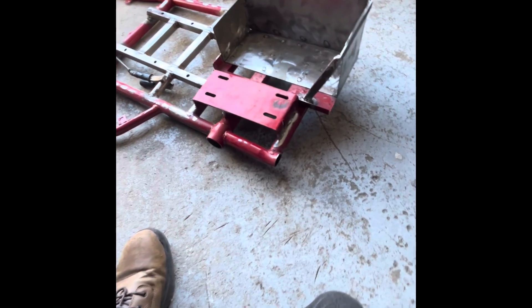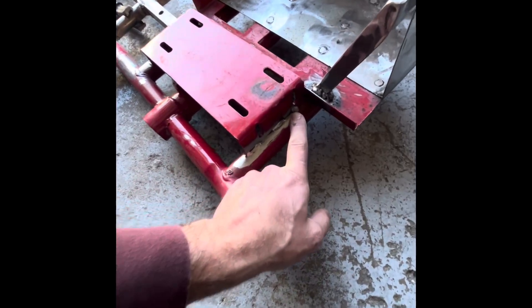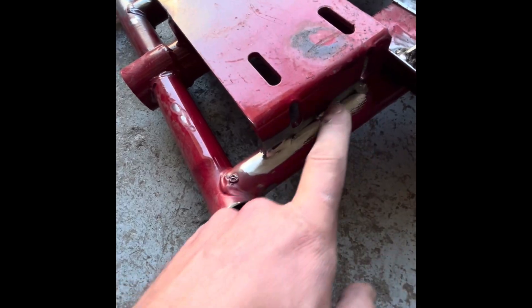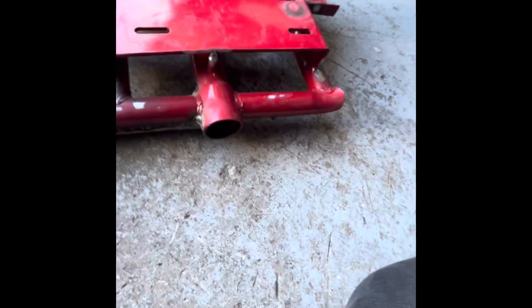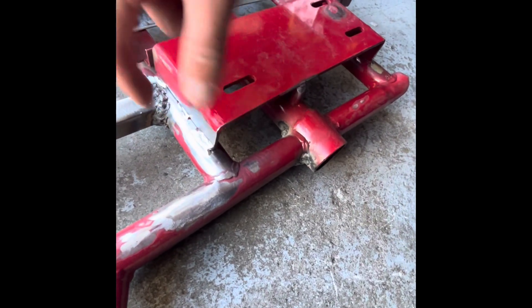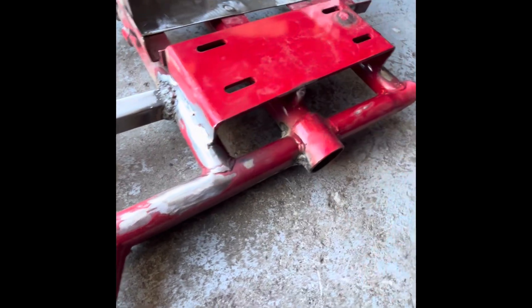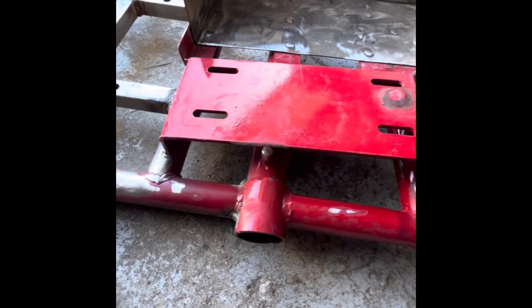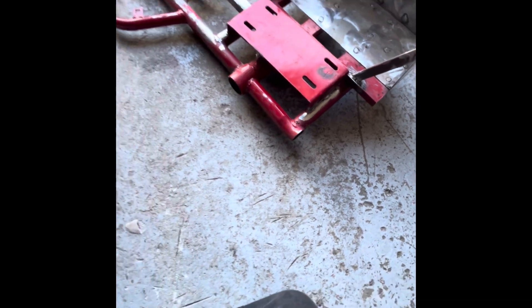I'm going to reinforce this mounting plate for the motor. As you can see the welds are just a little bit here, a little bit there — missing a bunch. Since I'm putting such a torquey motor on here, I'm just going to run a bead along both of these. There's this little mini support here I'm going to build up a little bit as well. Just trying to anticipate any future cracks or bends and reinforce it now while it's all apart.